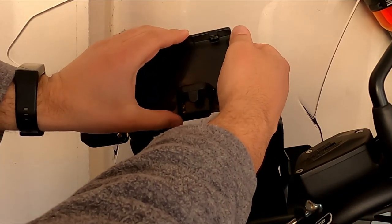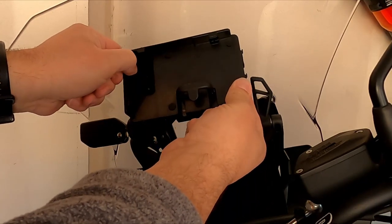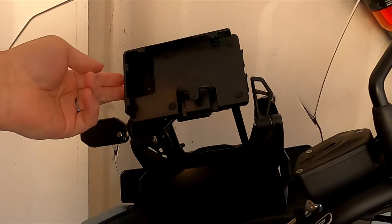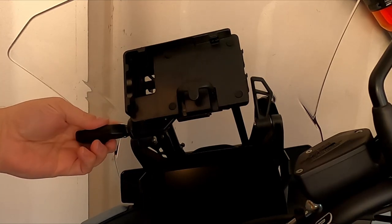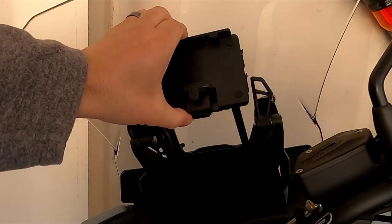Push that lever back — there we go. Give that a little tug, especially on the top end, to make sure it's secure. Remember on the back side this lever we pulled out — go ahead and push that in, at which time you can now turn your key and take it out. This phone mount is now locked in there; that's not going anywhere.